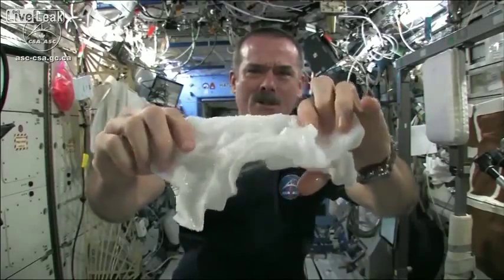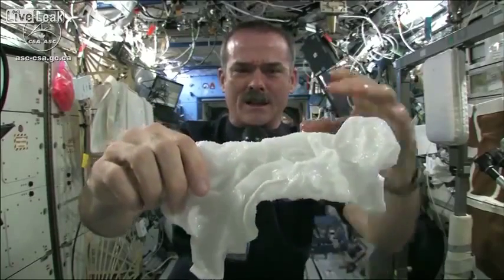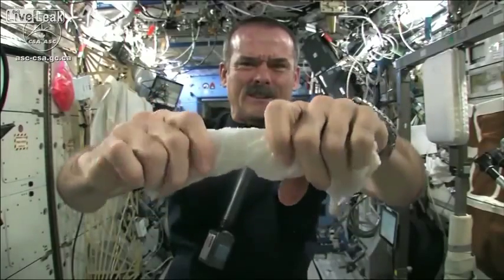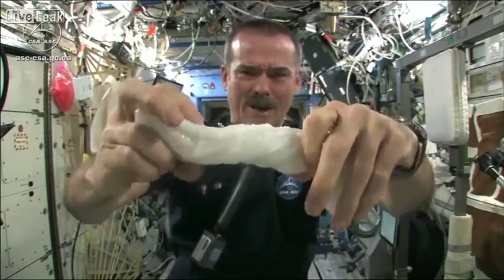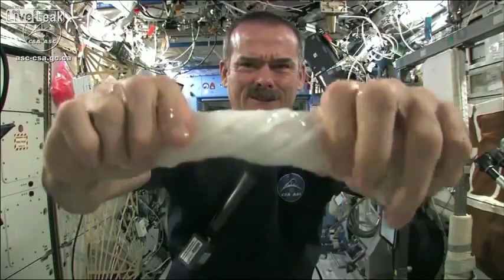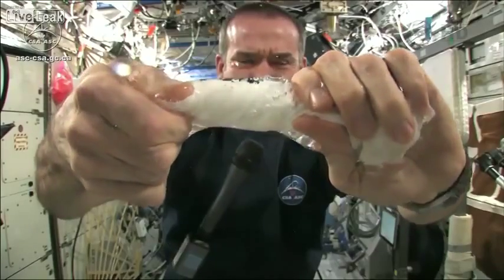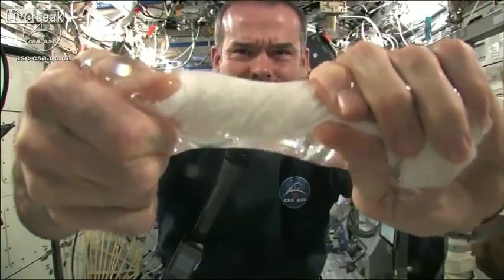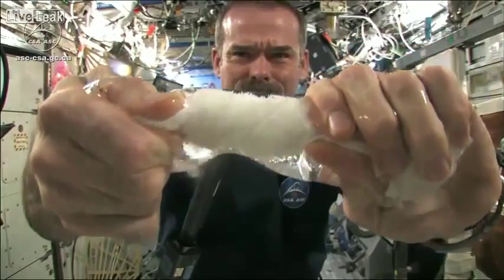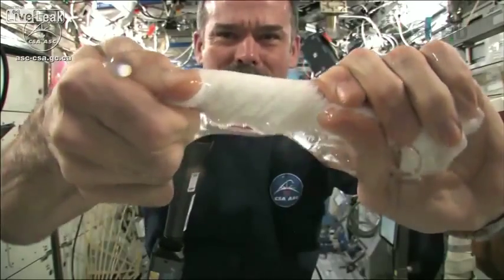Okay, so here's a soaking wet washcloth. Get the microphone so you can hear me while I'm talking. And now let's start wringing it out. It's really wet. It's becoming a tube of water.